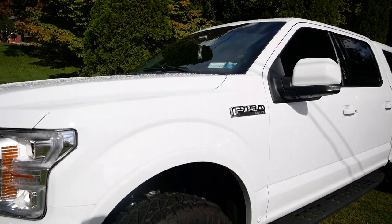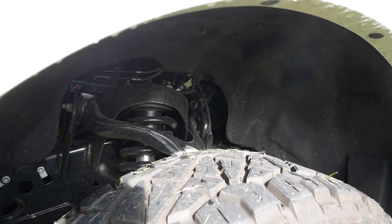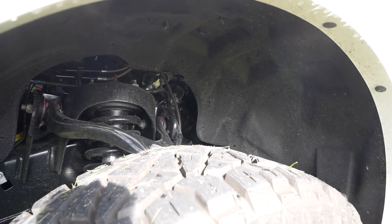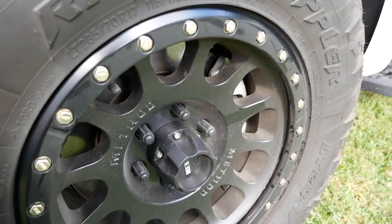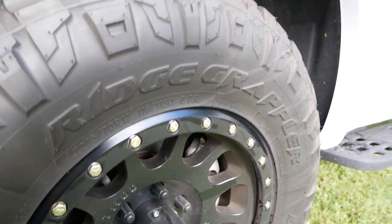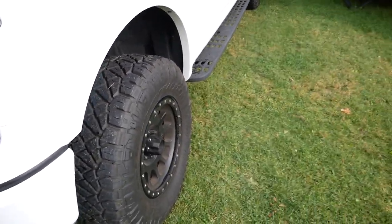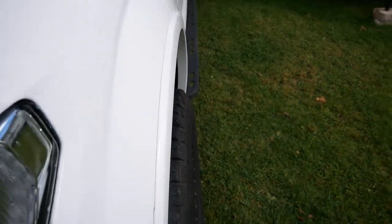I have a two-inch Bilstein suspension lift. I did not want to go with the blocks like I did last time — they just didn't ride well. So I did the Bilstein struts; it's a night and day difference, rides much better than factory. I have 17-inch Method rims with 285/70R17 Nitto Ridge Grapplers. There's a very small offset — it's a zero — so it sticks out about an inch past the fender well.